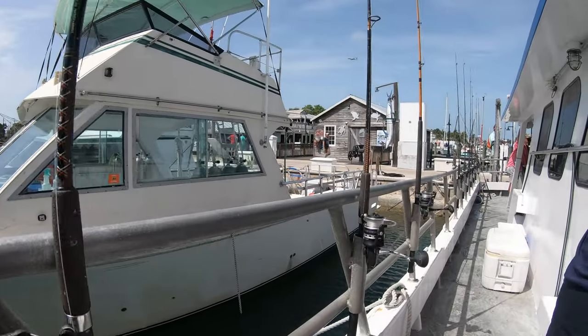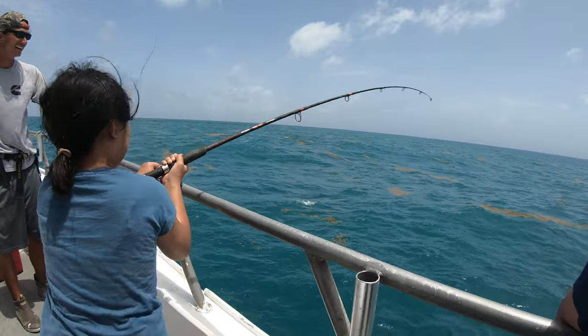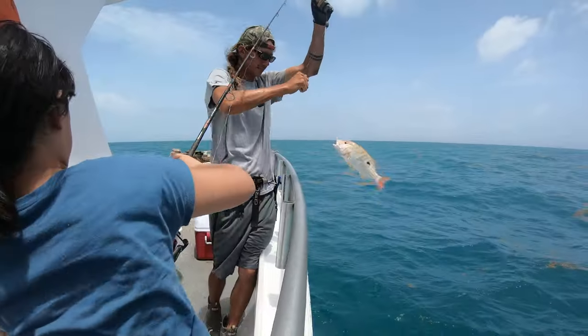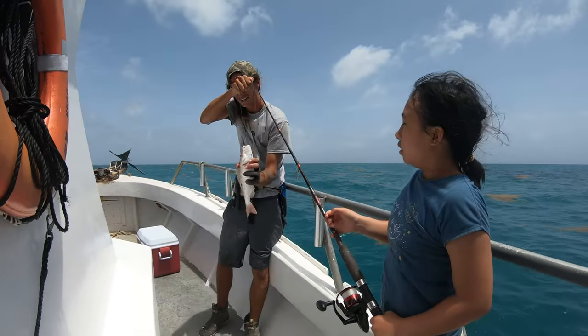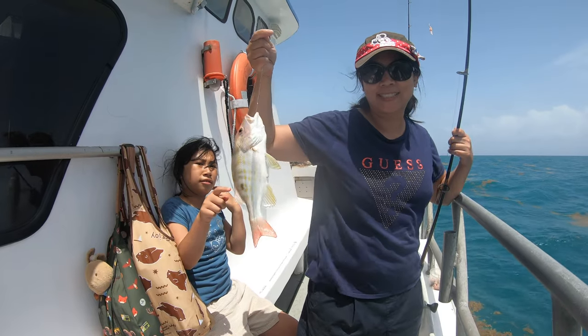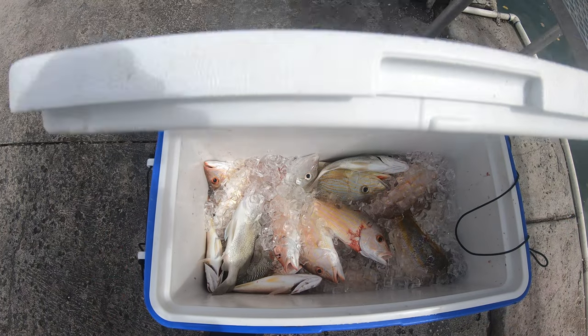Welcome back to the channel. We joined a fishing charter for half a day at Key West. We're not fishing experts — we were just there with our 10-year-old for a family adventure. We didn't catch anything huge, but everyone on the boat had their buckets filled with fish.